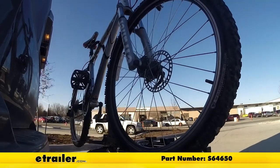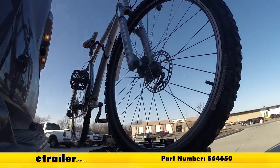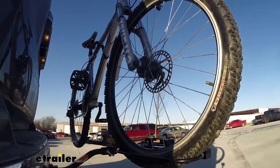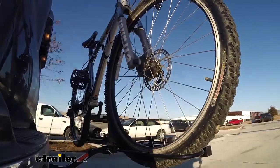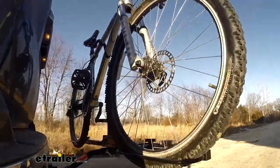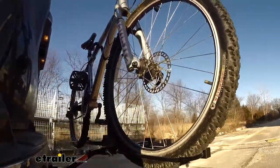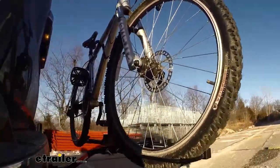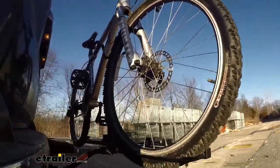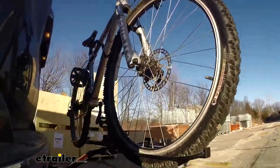This is our test course. Let's start with the slalom — this shows side-to-side action, such as turning corners or evasive maneuvering. Then onto our alternating speed bumps — this shows twisting action, such as hitting curbs, potholes, road debris, or even uneven pavement. Last of all, the solid speed bumps — this shows up-and-down action, such as driving through a parking lot or parking garage, or driving in and out of a driveway.